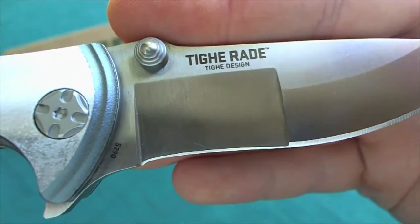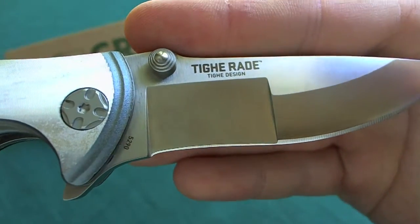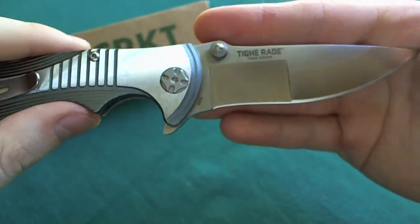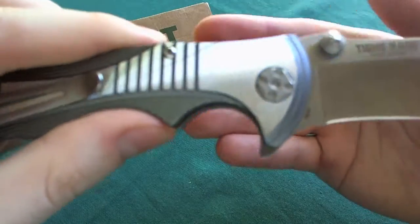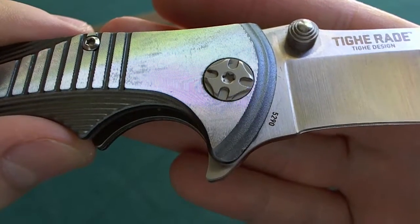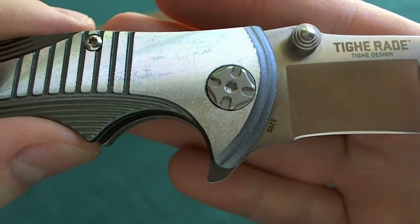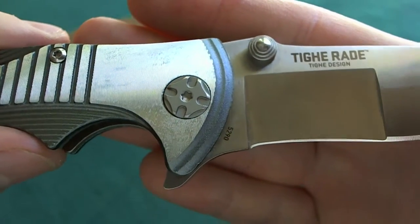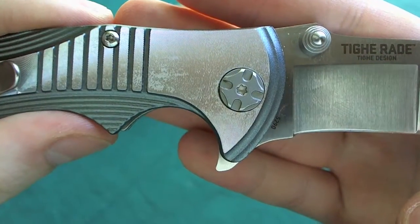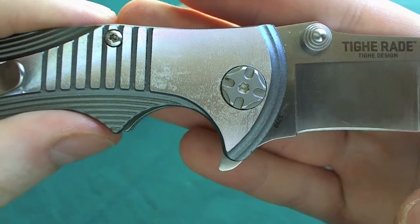Here you can also see the name of the knife, Tie Raid, and that it is designed by Brian Tie. Another unique thing on this knife is the very nice custom pivot screw — this nice Maltese cross design — but in the middle there is a Torx head so you can adjust the pivot if you need to.